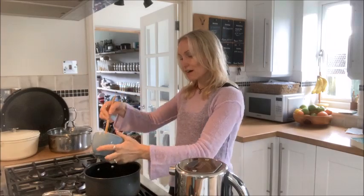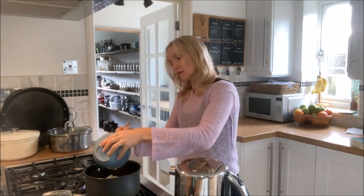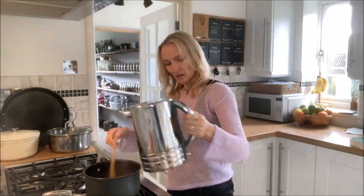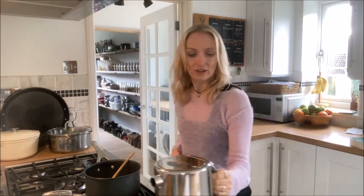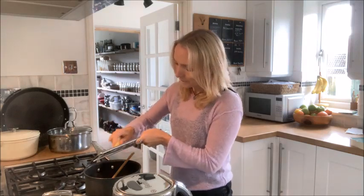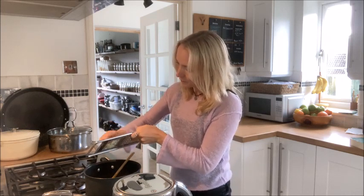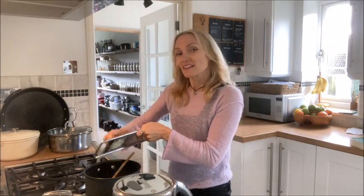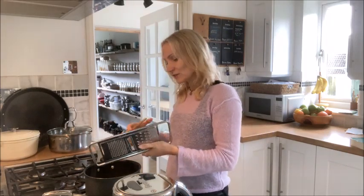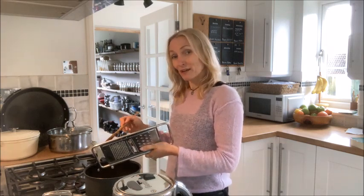First in the pan goes our finely chopped onion and garlic with some boiling water. Get that cooking, and then I'm just going to grate in my frozen ginger. This is a great start to any recipe because onions, garlic and ginger are all really good anti-inflammatory foods, and MS is an inflammatory disease. So if we can keep that inflammation down, that's a really good thing.